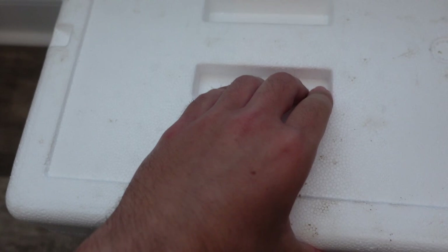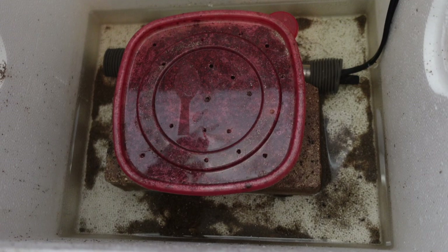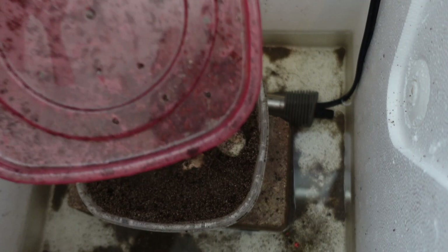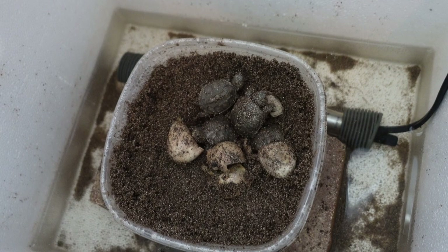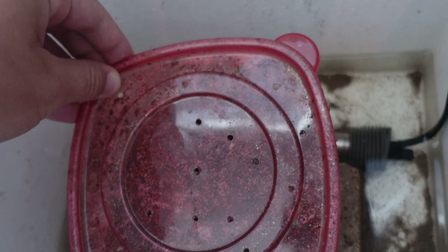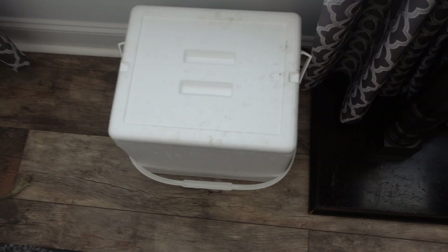Now let's check on the babies in the incubator. There are four of them — the fifth egg turned out to be a dud. None of them have entered the water yet; I suspect within the next two days they will. The turtles emerge from their eggs and then stay buried or hidden for about three to six days. When they're ready for water — when their yolk sacks are properly absorbed and they're ready to leave the nest on their own terms — I'll find them in the water in and around the incubator.